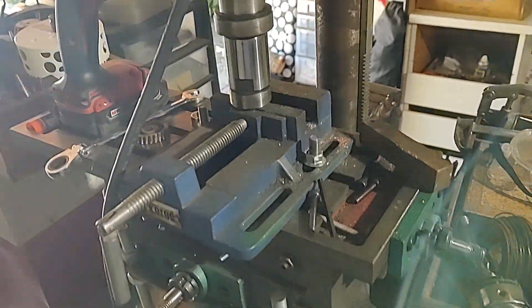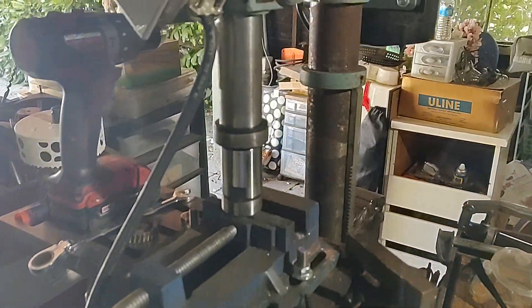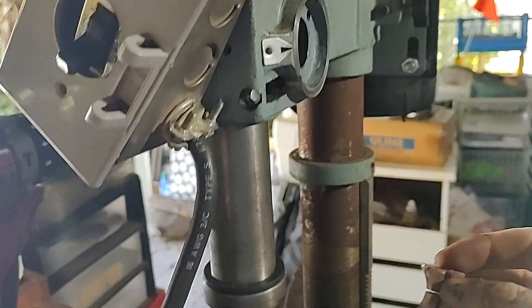I've seen a lot of people milling on drill presses, but in my digging I never really found a quill lock that I quite liked. So up here I've done something pretty similar to a standard Bridgeport quill lock.